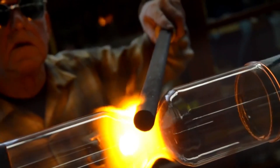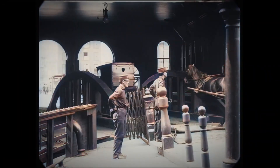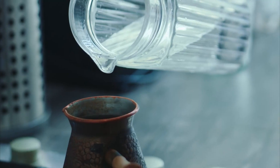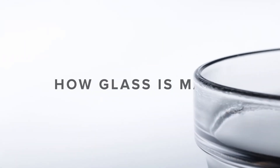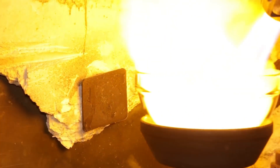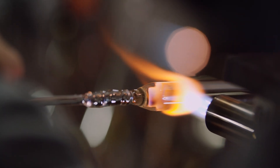Glass is an incredibly versatile material that has been used for centuries for everything from windows and bottles to eyeglasses and cookware. But how is glass made? In this video, we'll take a journey from the sandy beaches to the fiery furnaces of glass factories to uncover the secrets of glass making.